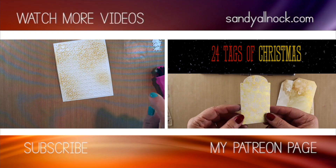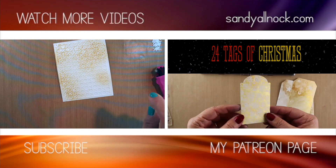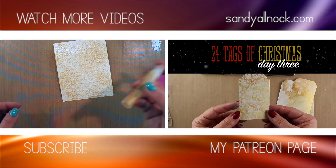Here are the two promised videos — one uses spray left over from the tags in the right-hand video — so you can click on either one of those to watch more. Visit my Patreon page, click on sandyallnock.com in the upper right to get to my blog with lots more information, and I'll talk to you guys later.